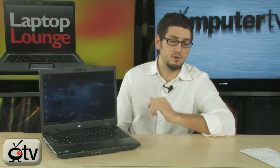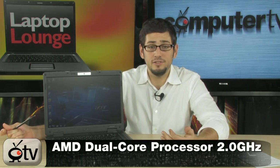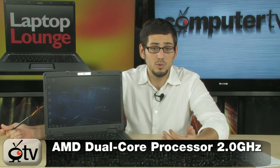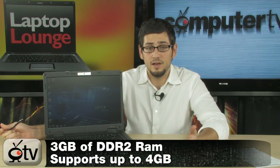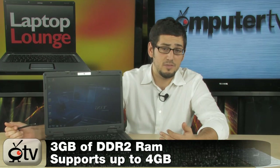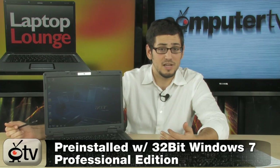It's also got a really nice display — a 15.4-inch display that does 1280 by 800 resolution, so it has no problem doing 720p HD video natively on the display. It's got a great processor, an AMD QL62, which is a 2 GHz dual-core. It's got 3 GB of DDR2 memory, and it's running a 32-bit version of Windows 7 Professional.